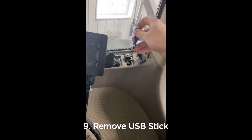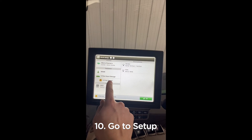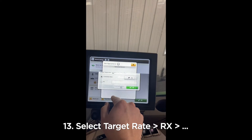Pull the USB stick out. Then, to make sure it came in, we're going to go to Setup. As long as we're connected to a planner or another implement, we can select our hybrid and then our target rate.